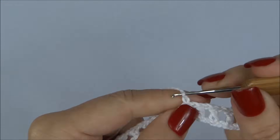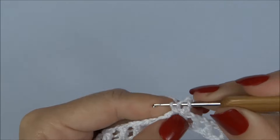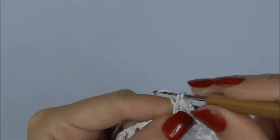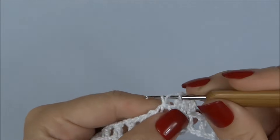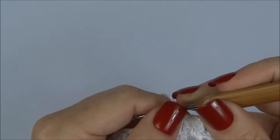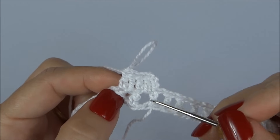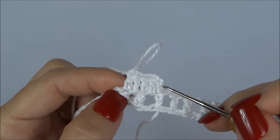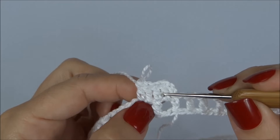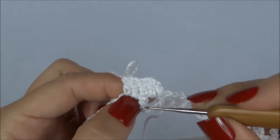Agora, trabalhamos três correntinhas para iniciar a segunda carreira. No espaço de corrente faço um ponto alto; sobre o ponto alto da carreira anterior, mais um ponto alto. Espaço de corrente, um ponto alto. Vamos fechar a carreirinha fazendo um ponto alto tanto em cima do ponto quanto em cima da correntinha, dando a volta na carreira. Depois que der a volta, voltamos a trabalhar com um ponto alto e uma correntinha.